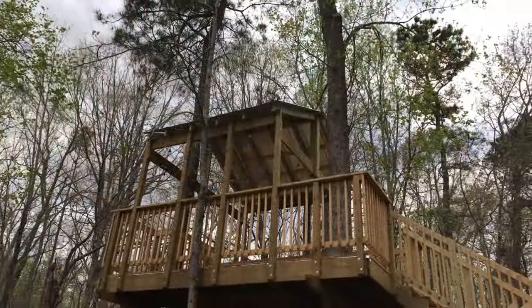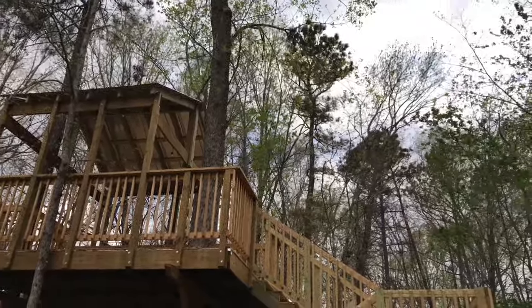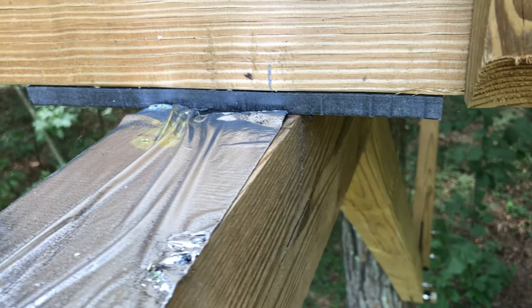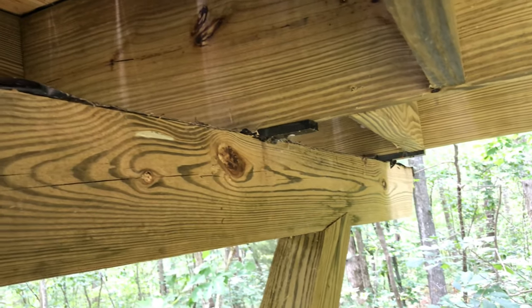I covered in the first video how you can't statically attach your beams to two trees, or the movement of the trees will rip your structure apart. To further help with this requirement, you can utilize a highly dense plastic known as UHMW. This plastic can be put between any two objects that need to move, to prevent the wood from rubbing and to encourage the movement of the boards.